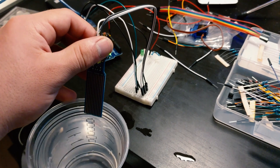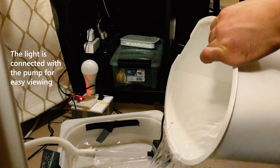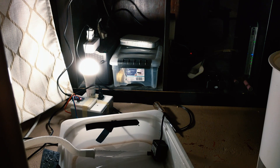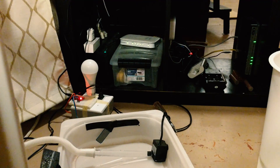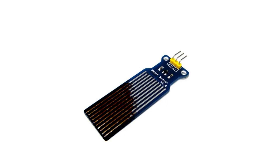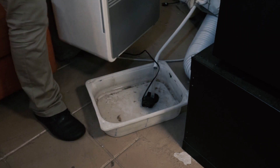Easy peasy, simple. That worked well for several months until the sensor corroded, which I'm not sure makes for a good water sensor. I wish I had taken a picture of what it looked like, but here's my artistic interpretation. And here's the bin after months of rust floating around.